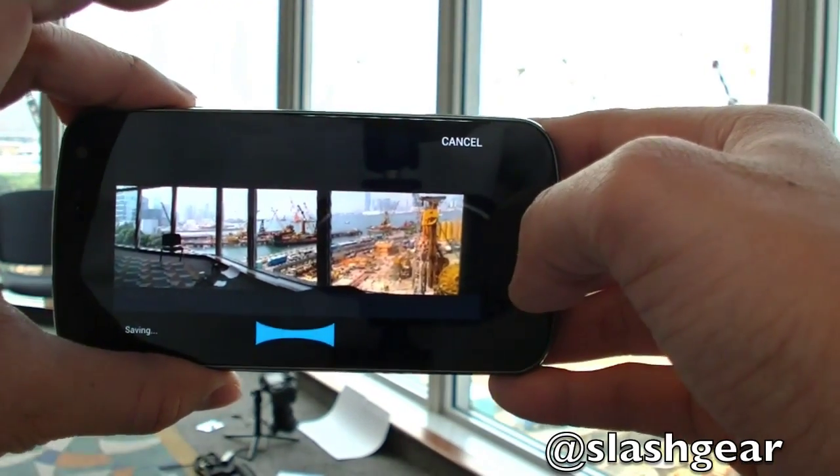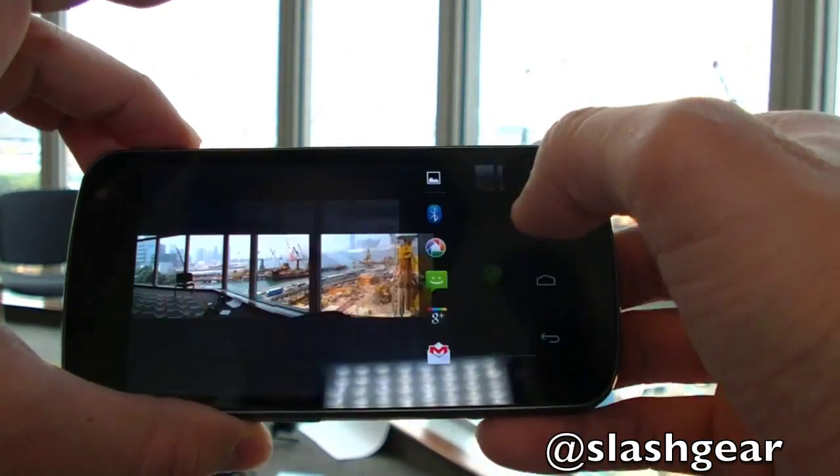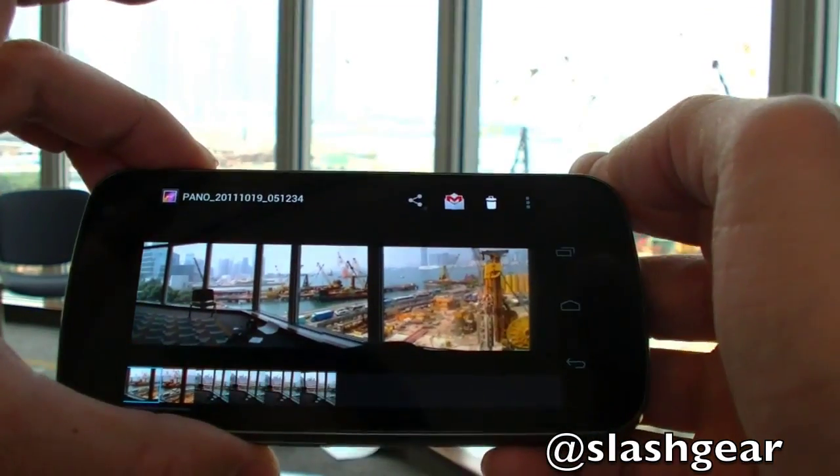That was my panoramic shot — that wasn't too good on my part. Let's see how it does. Let's go take a look at the picture. Not bad, I must say — not bad at all.